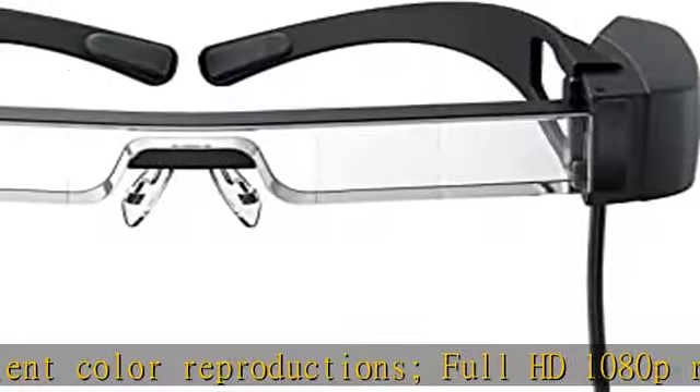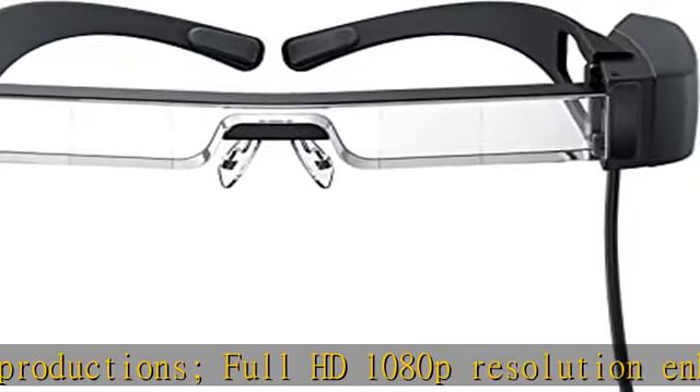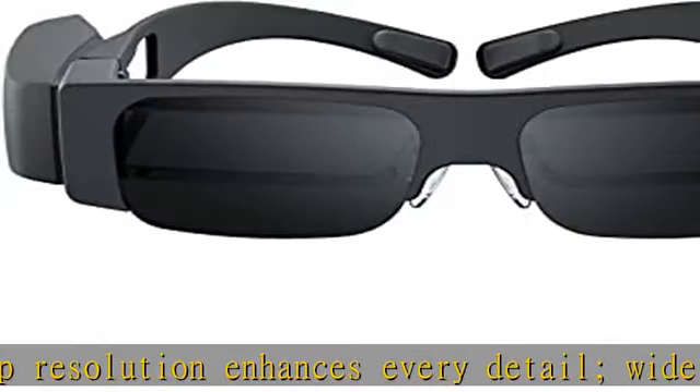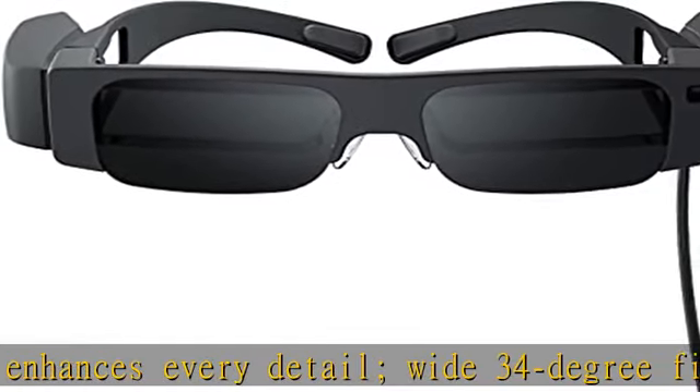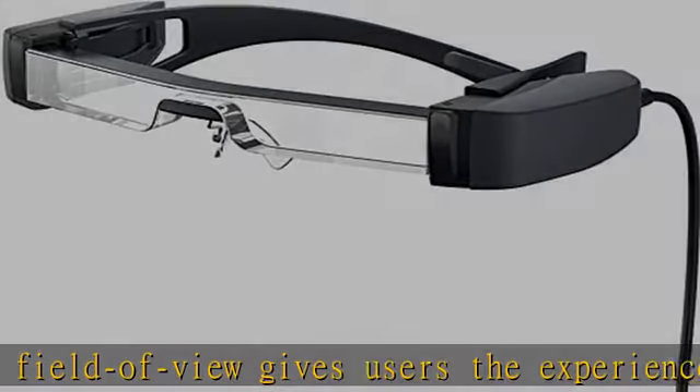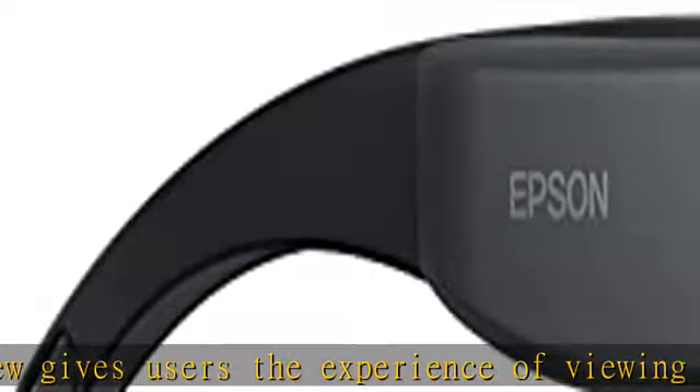Dual binocular displays keep an eye on your surroundings even while viewing content from your glasses, enabling seamless integration of digital content with the outside world. A contrast ratio of 500,000:1 allows unused display space to appear truly transparent.